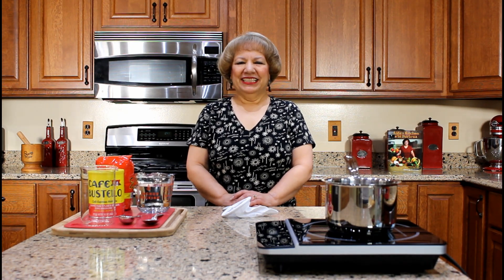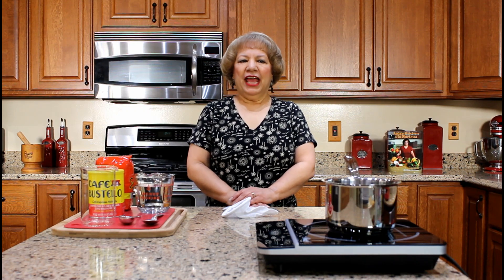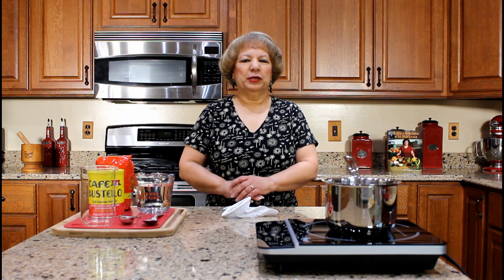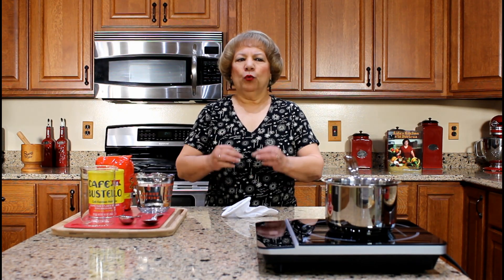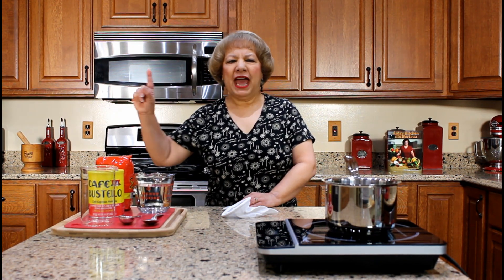Hola! Welcome to Aida's Kitchen. Bienvenidos! My name is Aida Lugo McAllister and I am going to demonstrate how to prepare coffee with milk. Café con leche. You are probably saying what is so special about preparing coffee with milk. Making authentic Puerto Rican coffee with milk entails many simple steps to produce an aromatic rich tasting coffee.